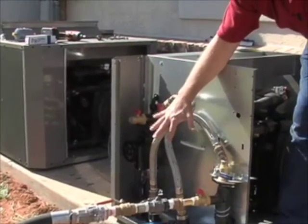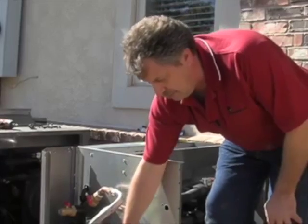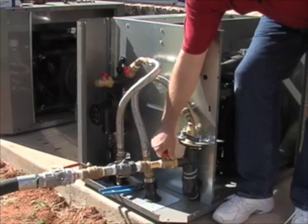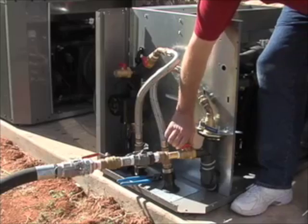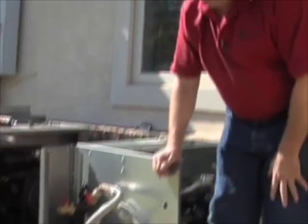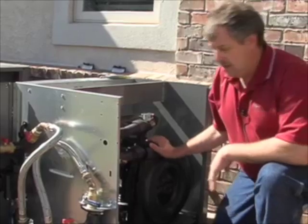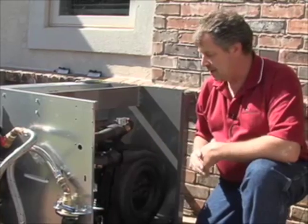We're going to go ahead and take the fluid pressure off this coax — it doesn't take much fluid to go flat. We've now released all the pressure and I'm going to let that drain out for just a little bit. Our next step is going to be to come in here and start to prepare our work area.